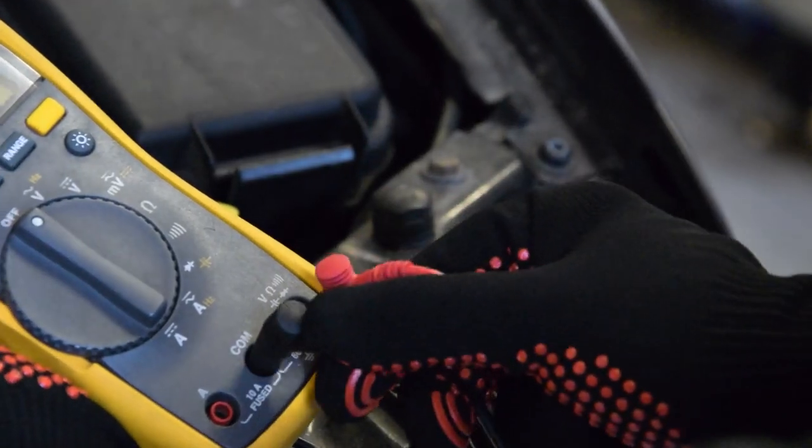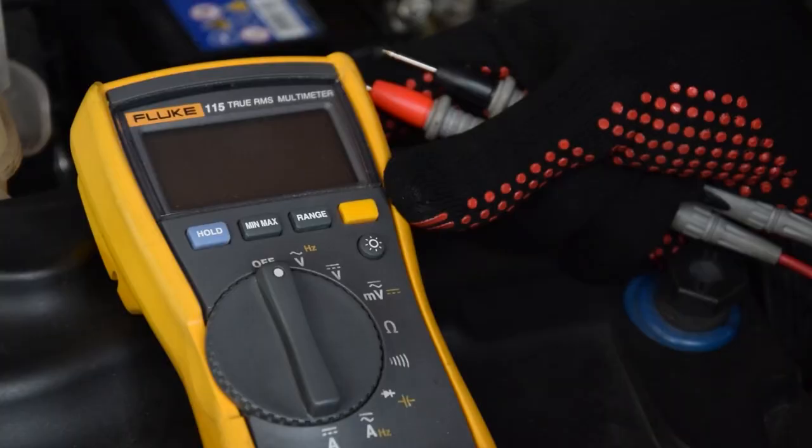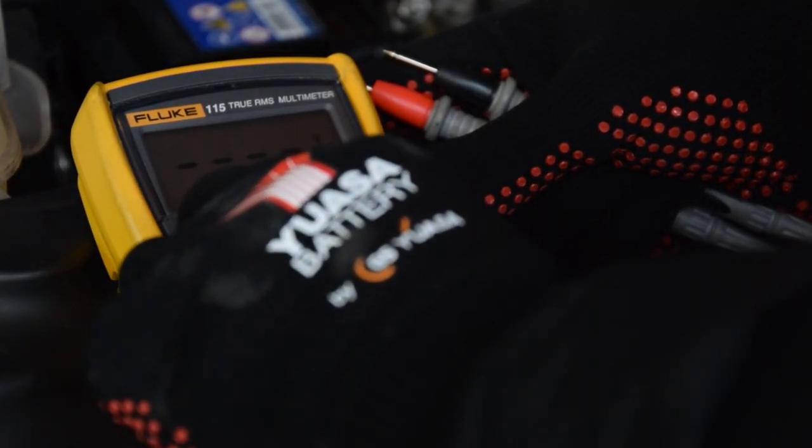To use a voltmeter to check the voltage of your battery, it is essential that the voltmeter settings are correct. Check that the black lead is connected to the COM port and the red to the volt port, and set the voltmeter to DC volts on the 20 volt scale.